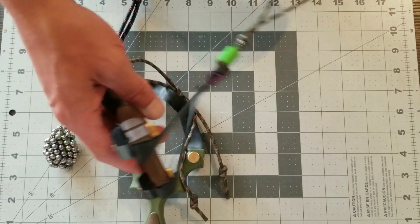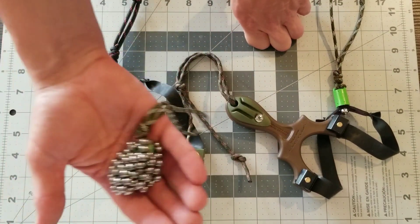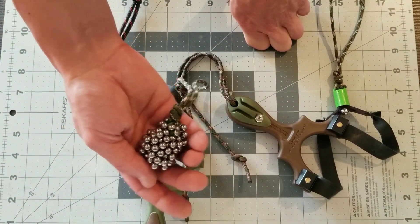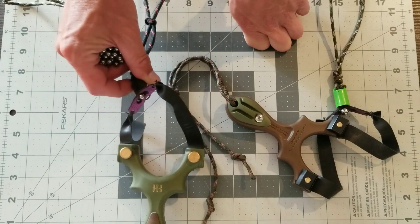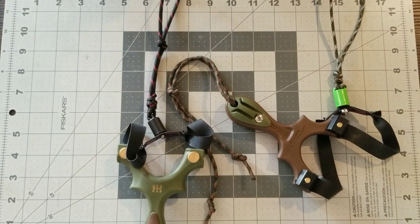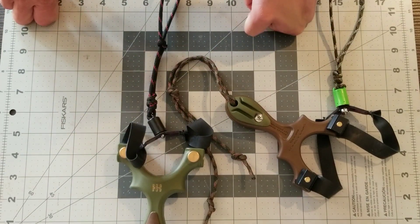Keeping a ball in the pouch — I throw one in my back pocket with a whole ton of ammo on it, and then I have another one on the pouch ready to go. Thanks for watching, you guys stay safe, shoot straight, and God bless.